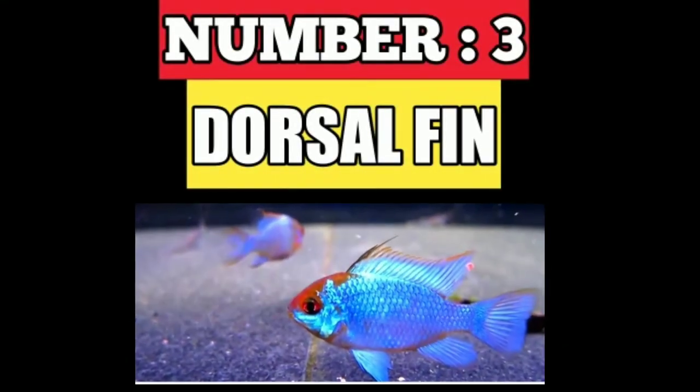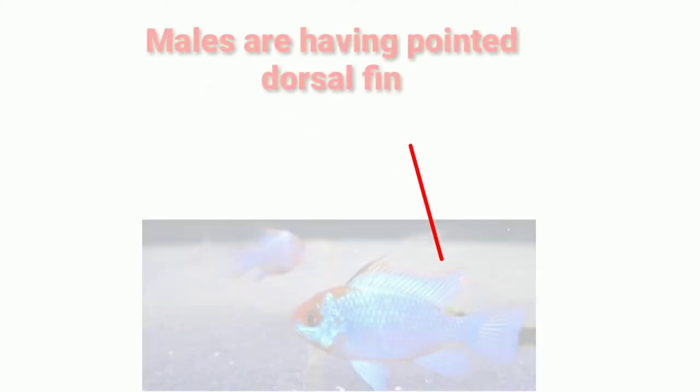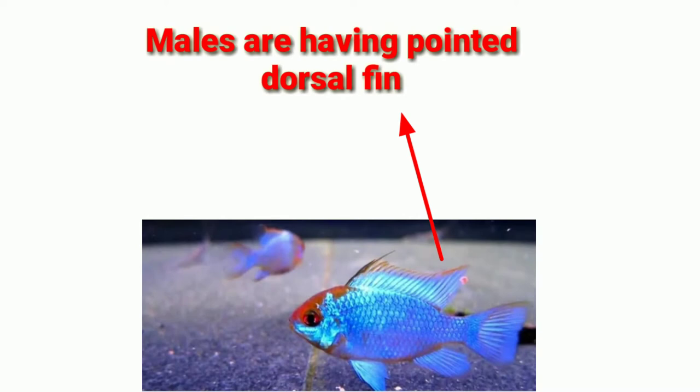Number three is the dorsal fin. Females have rounder dorsal fins, and males have pointed and sharper dorsal fins.